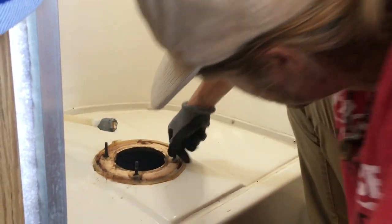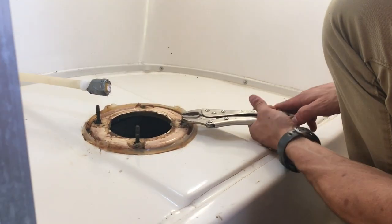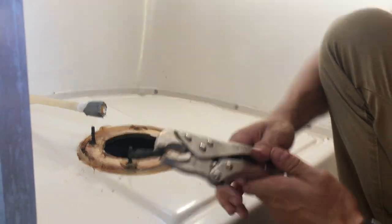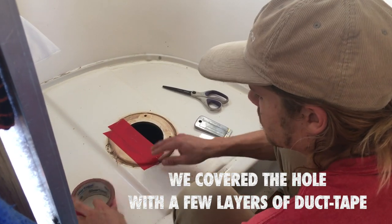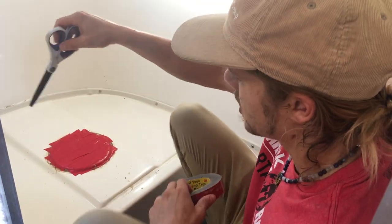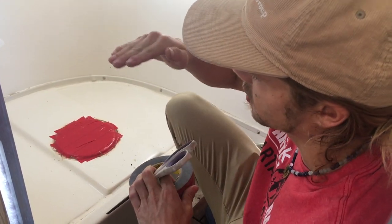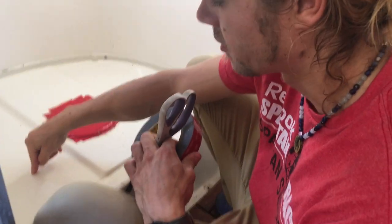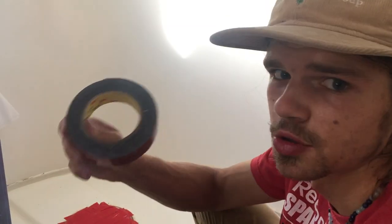We're now figuring out a way to get these bolts out of here so we can put our box flush on top of this thing. We need to put a piece of wood here to make sure that the bottom of the compost toilet fits flush and doesn't rock back and forth. To avoid drilling into the fiberglass, we're just going to use this 3M VHB tape from Scotch — it's super, super strong. Instead of drilling holes, we're just going to use tape. It's going to work great.